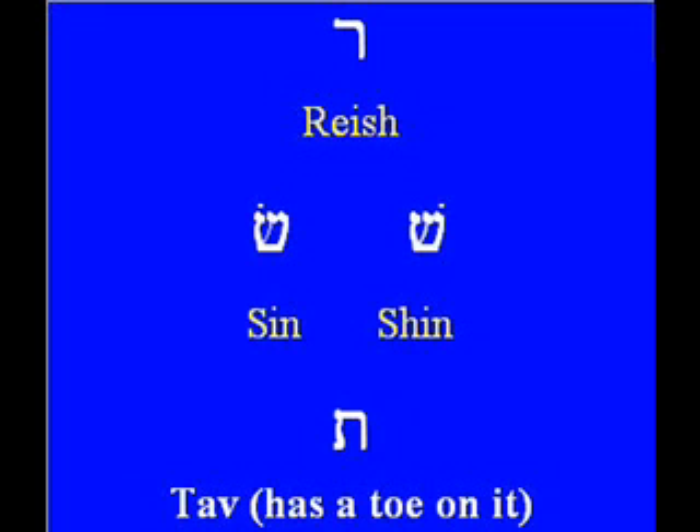The next letter has two ways of saying it: the Shin with the dot on the upper right-hand stem, and the Sin with the dot on the upper left-hand stem. And finally the last letter, the Tav, looks very much similar to the Chet, but the Tav has a toe on it.